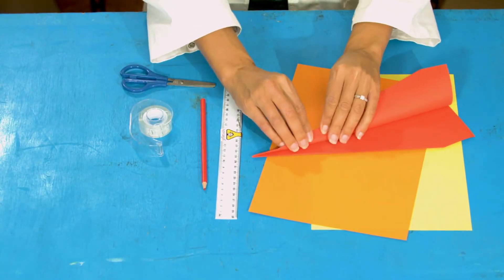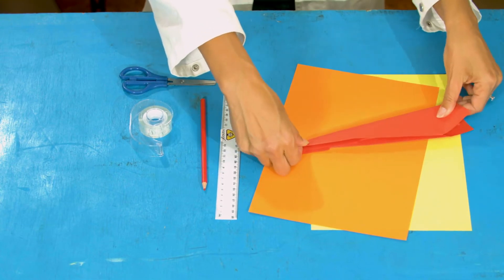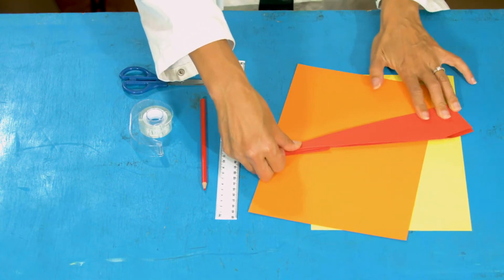Fold it the other way down your middle line, then make your wings — fold down on one side and fold down on the other. The further you fold, the bigger your wings. And there we go — plane design number one.